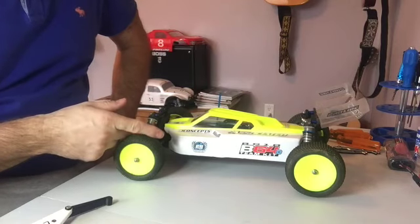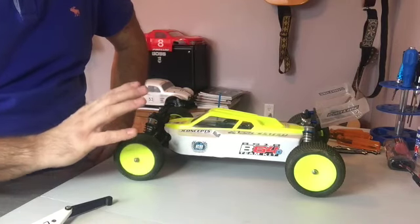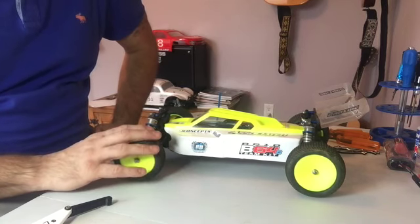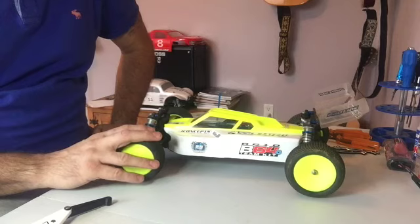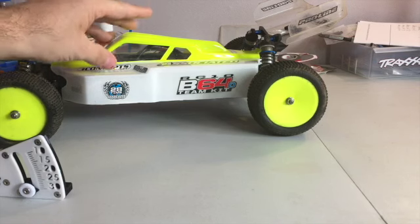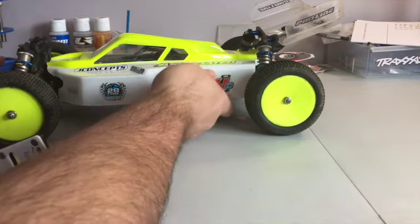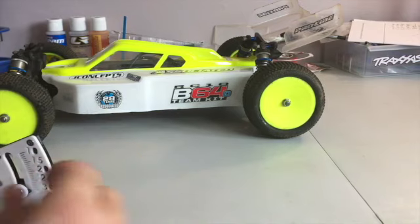Here I've got my B64 and the height recommended in the manual is 20mm from dirt. I have the battery and everything in it — it's fully loaded. So what you need to do is pick your car up and drop it from about a foot, like that.